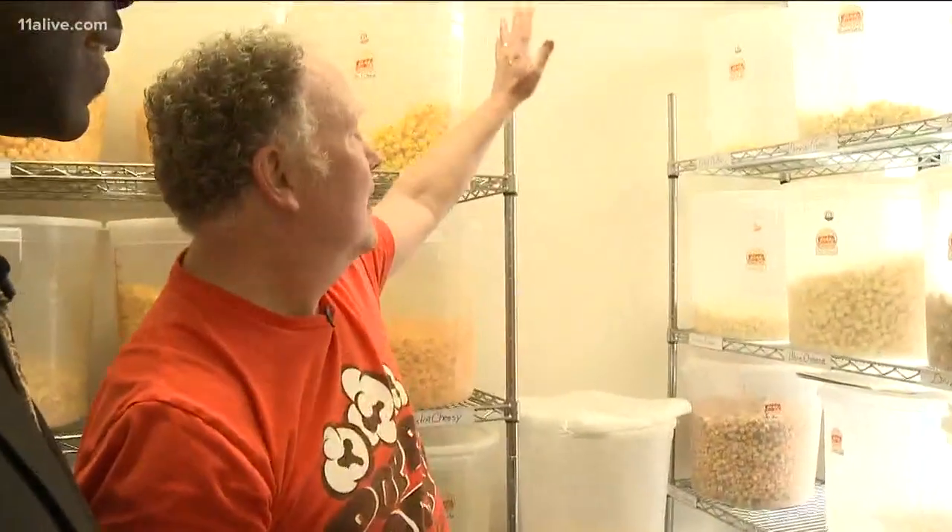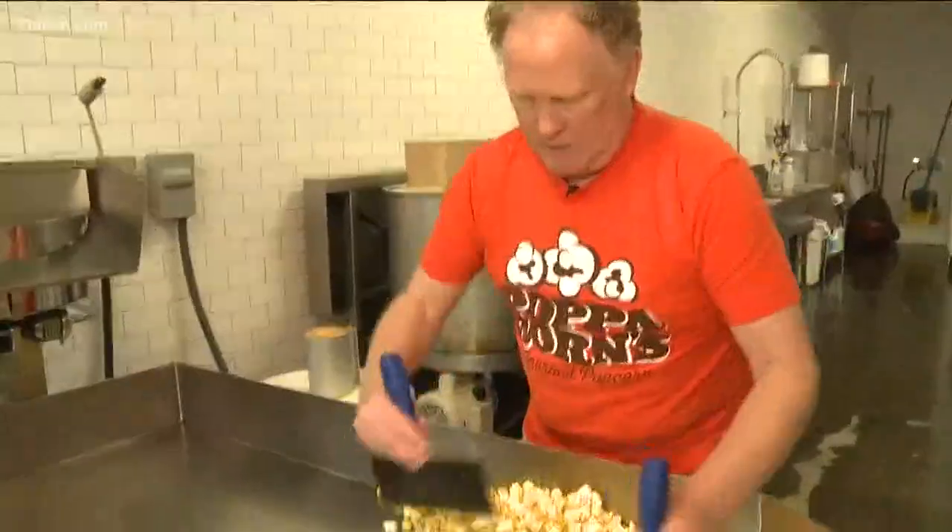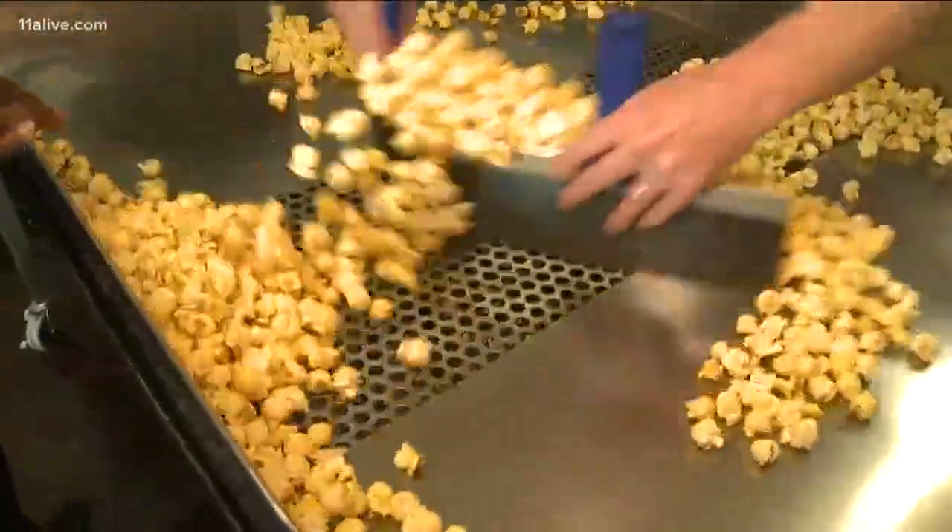Keith Arster knows popcorn, and he should. You'll find him daily popping and flavoring popcorn at his candy shop, Poppa Corns. In fact, he has it down to a science.